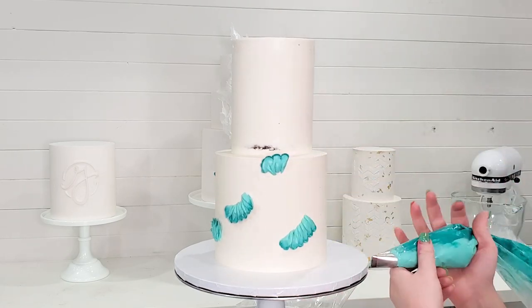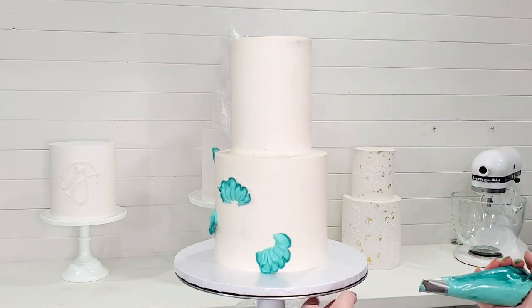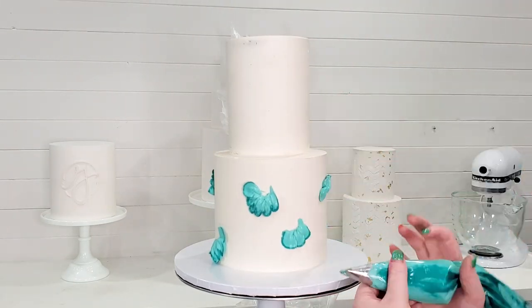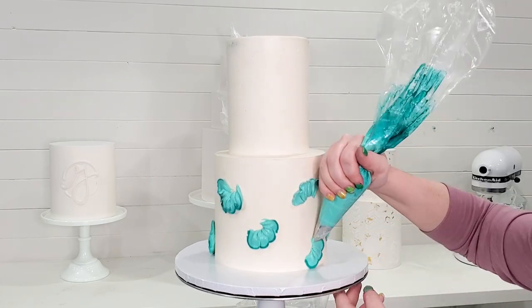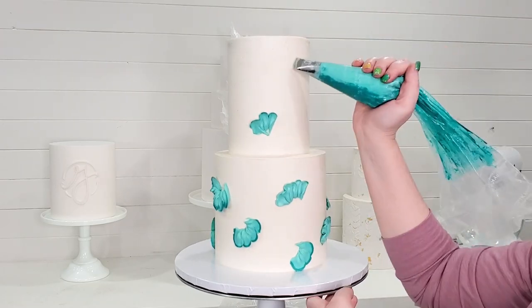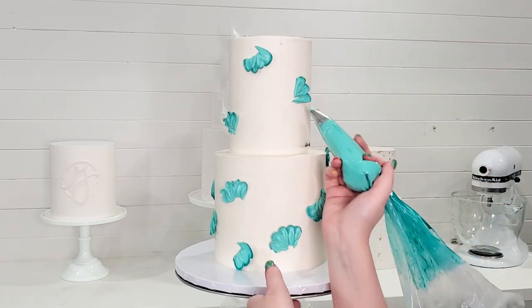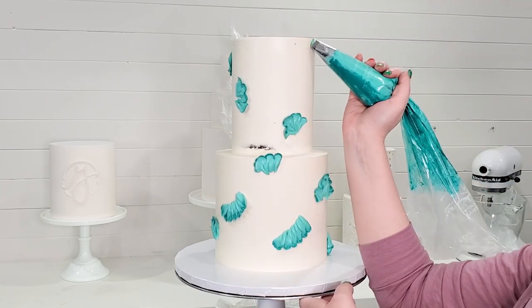Now I'm starting with the ruffle tip, just twisting the bag going in different directions and making sure they are evenly spaced throughout the cake. After I add all of these ruffles, I start doing my rosette swirls — I start with my large piping tips first, then do some of the smaller tips later on.